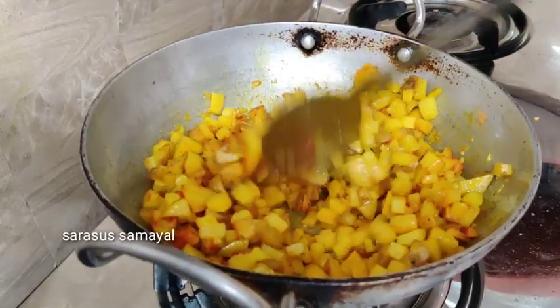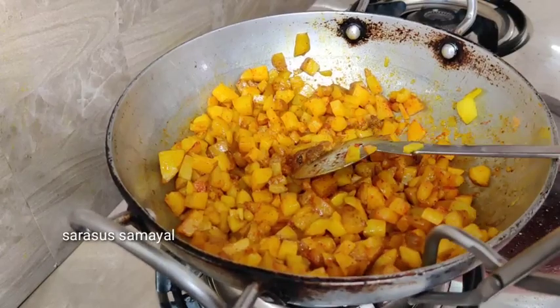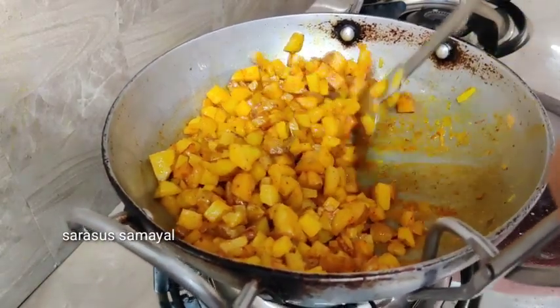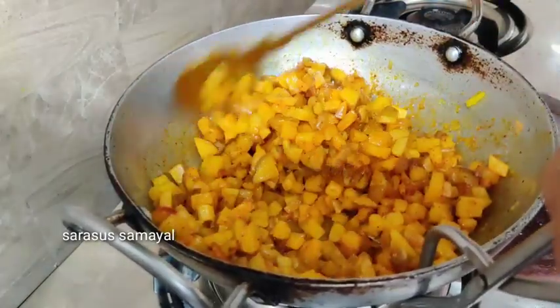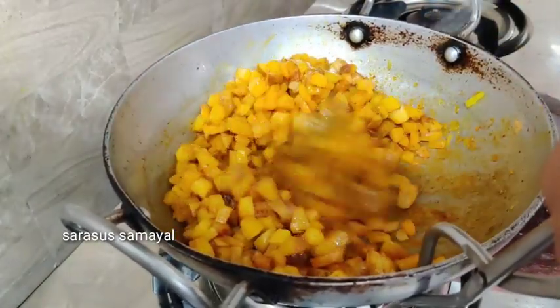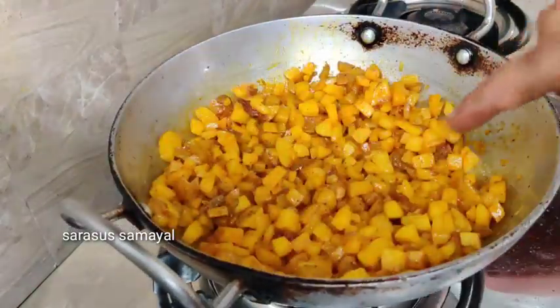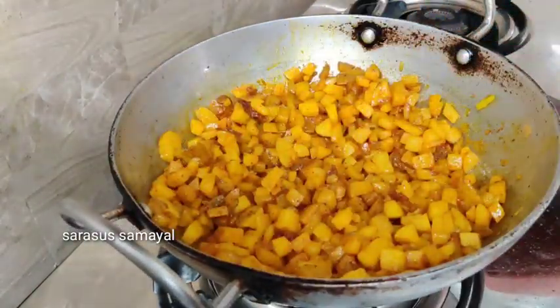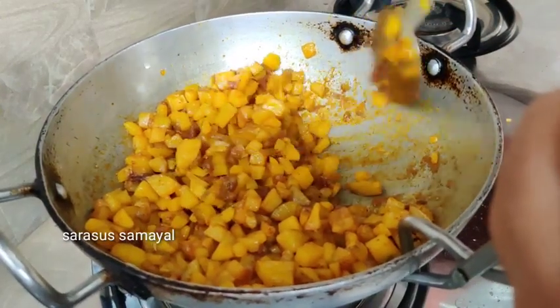Take some vegetables. Cut. Let's add from medium flame to medium flame. There is some fresh water in the pan with a soft hot flame. We will add some more water into the pan. Now we will add five minutes on low flame. Put all the water in the pan.